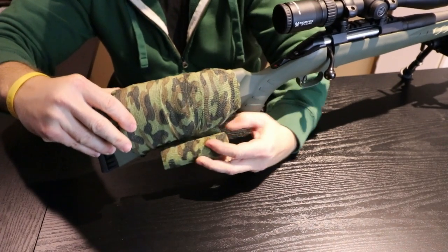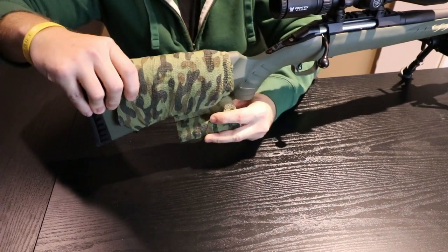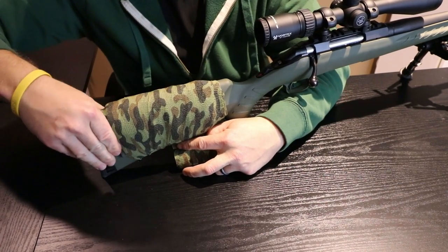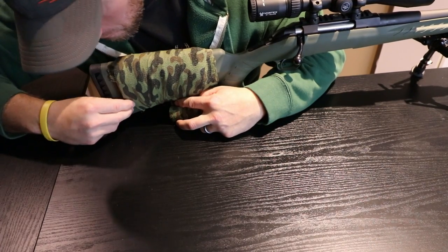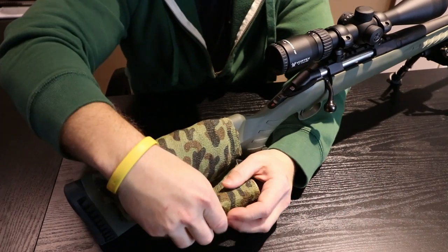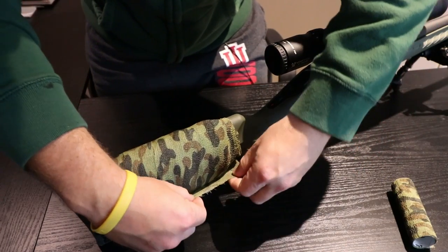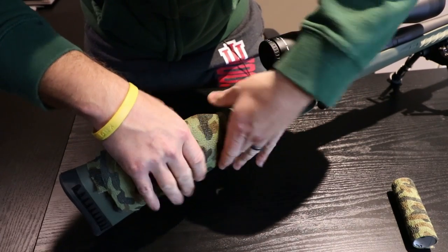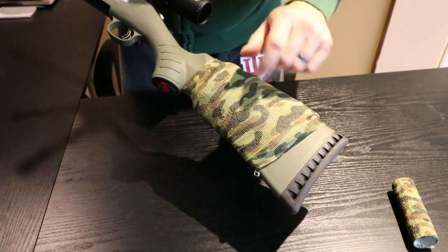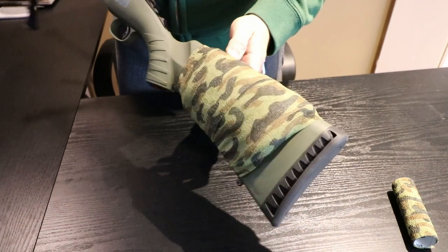It doesn't take a whole lot — it's not like you have to keep layering it over one another. I'll just roll it over one last roll and make sure everything's on there nice and snug. This stuff's nice because you can just rip it — easy as that. And like I mentioned earlier, it just adheres to itself. So that there is how easy it is. Quick, easy, and cheap — that's what we like. And you've still got access to your sling stud. Everything's on there nice and securely, not going anywhere.